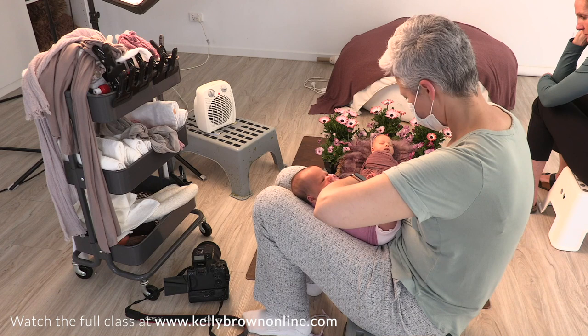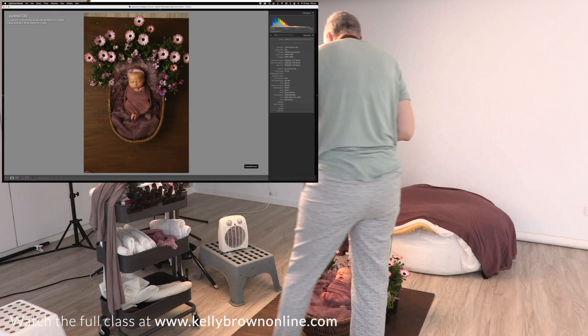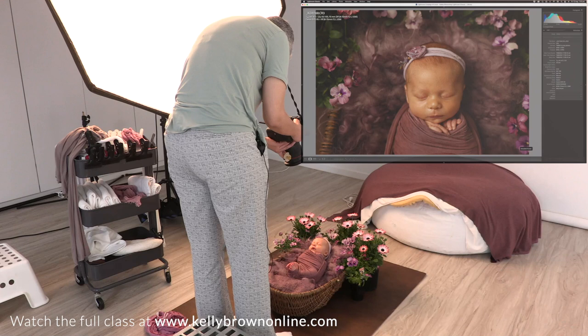For a setup like this I would photograph both of them separately, which we've already done with our first baby down here, and then photograph them together.